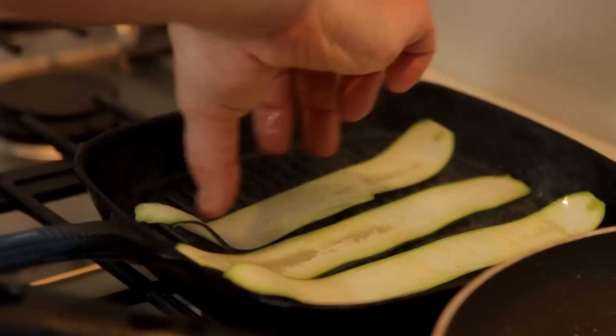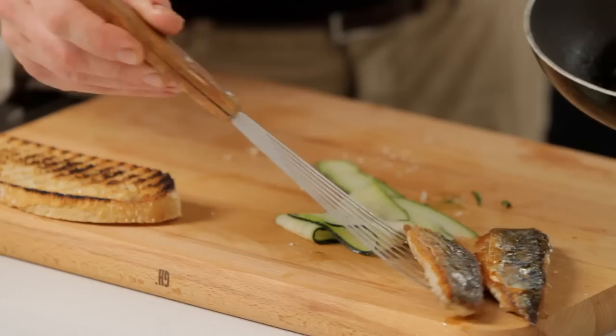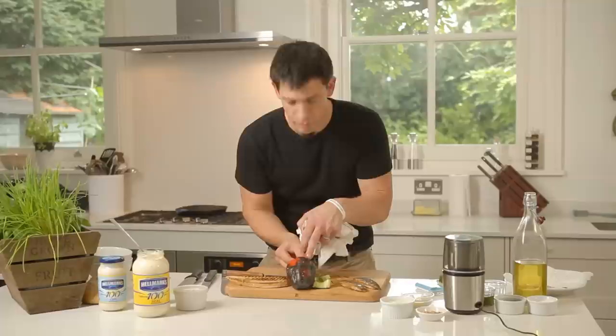That mackerel's done now so I'm just going to bring that over, pop that on the side of the board. You can see all that lovely black colour, which is exactly what we want — all that charred flavour. I'm going to take that pepper off and just put it in a bowl with some cling film. This is one I did earlier.